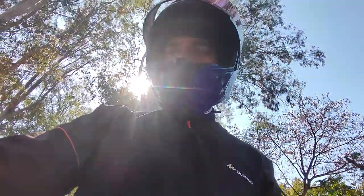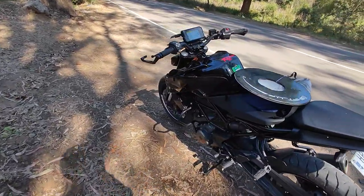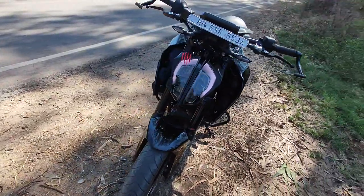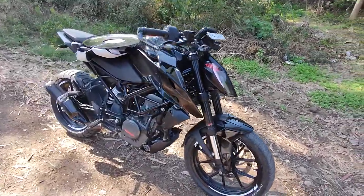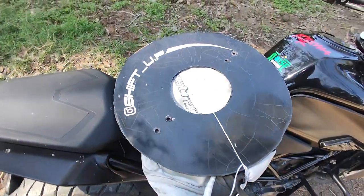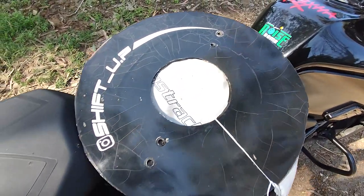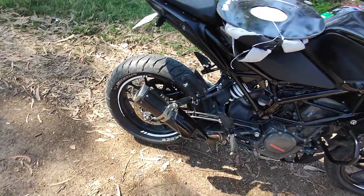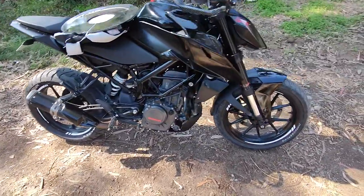What is up guys, today's video is going to be a dangerous one — and as you can see, it's very sexy. This is our Super Duke. You can see the wheel covers on the car and the paint we have used. This is without the wheel covers — it looks so small.